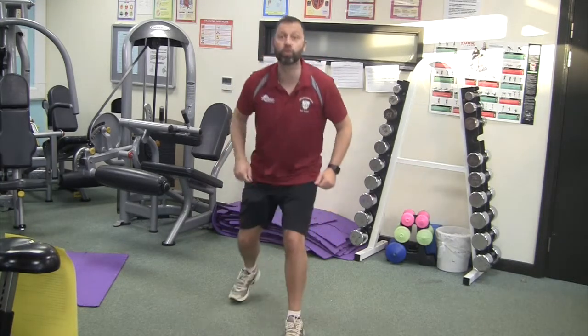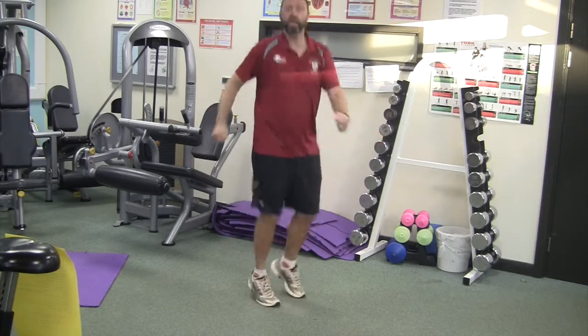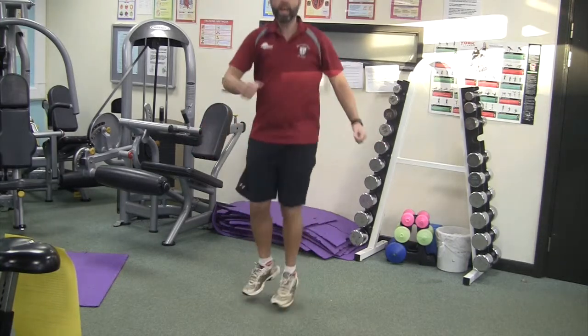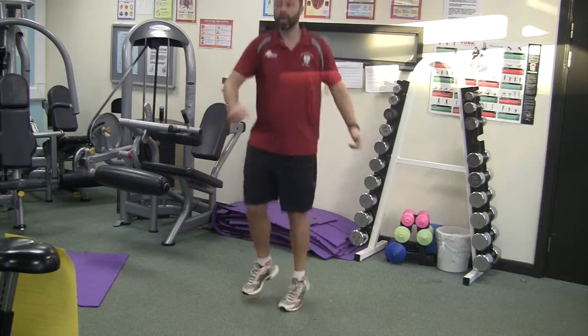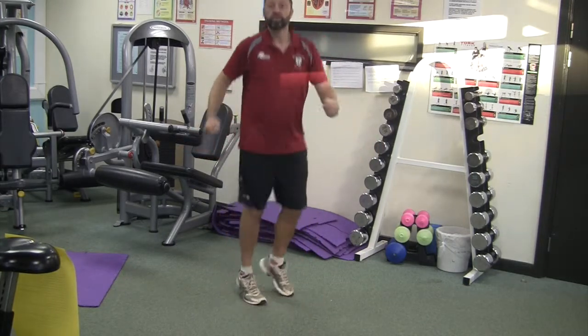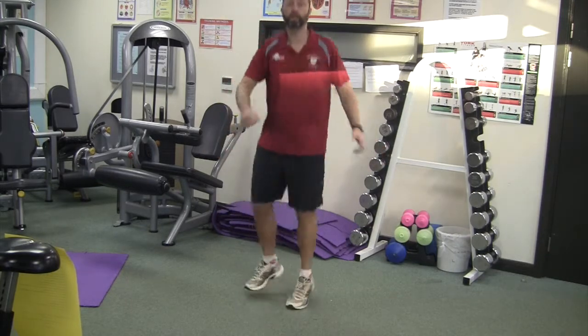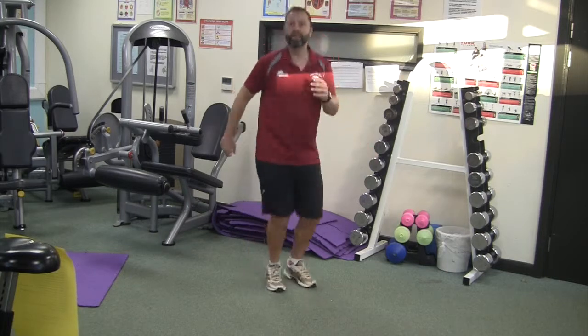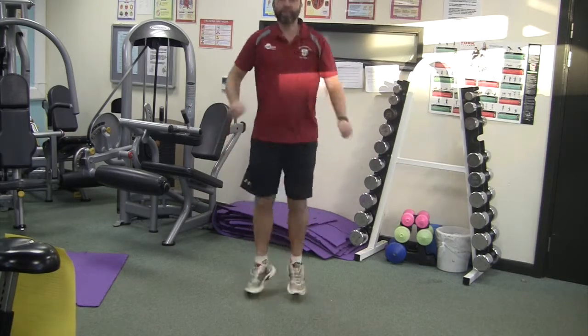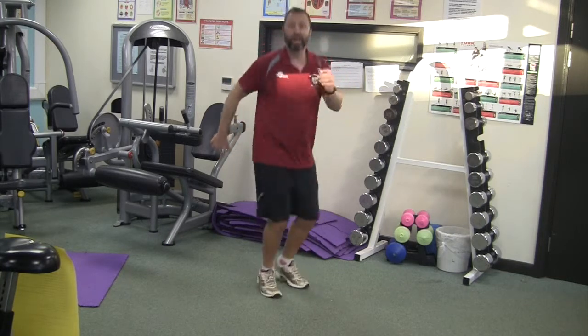We're going to move on to mogul skiing. So here we go — twist bounces. Your shoulders go one way and your hips and feet go the other. This is the skiing when they're going over those crazy bumps, really fast, really quick turns.